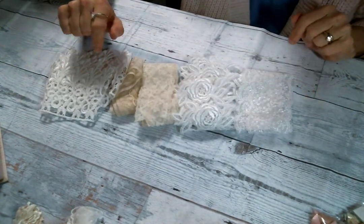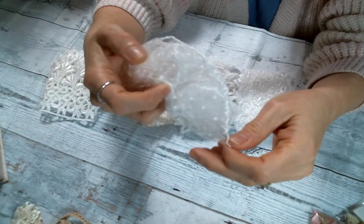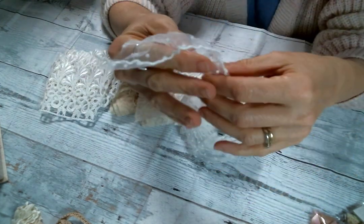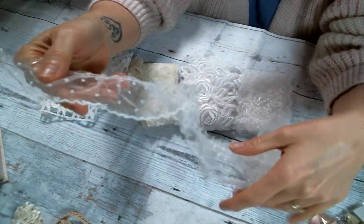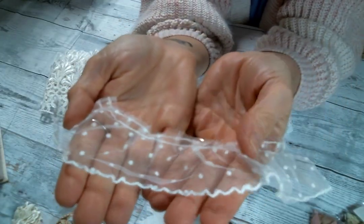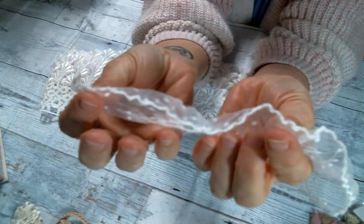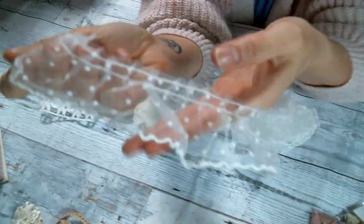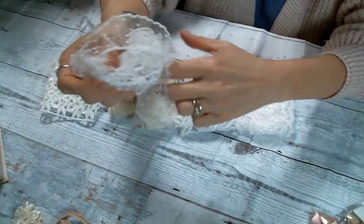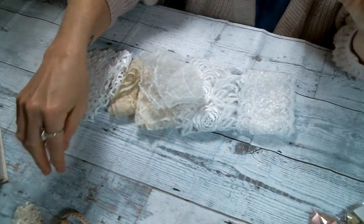Look at these laces — but wait, that's not all! You guys, if you've been here for any length of time, you know how much I love a polka dot lace. And she has this beautiful polka dot lace in a soft white color. It's so cute — I'm excited to play with that. I've been out of polka dot lace for way too long.